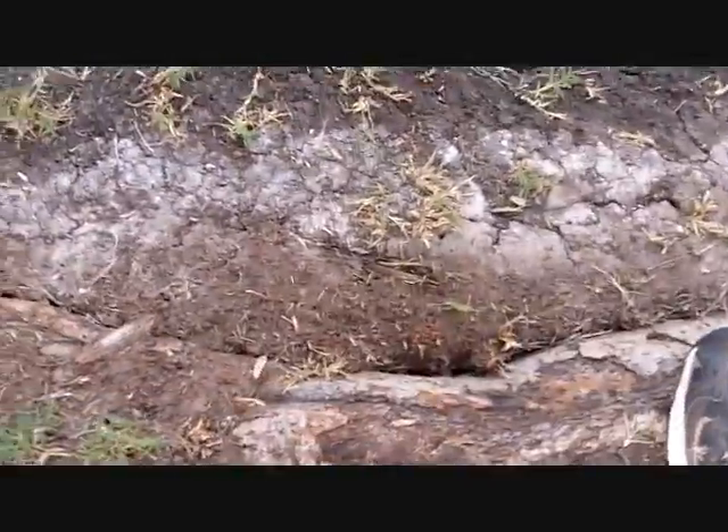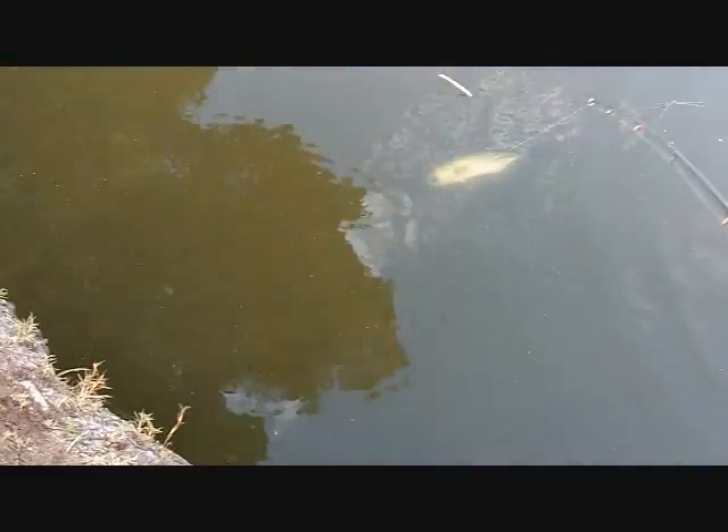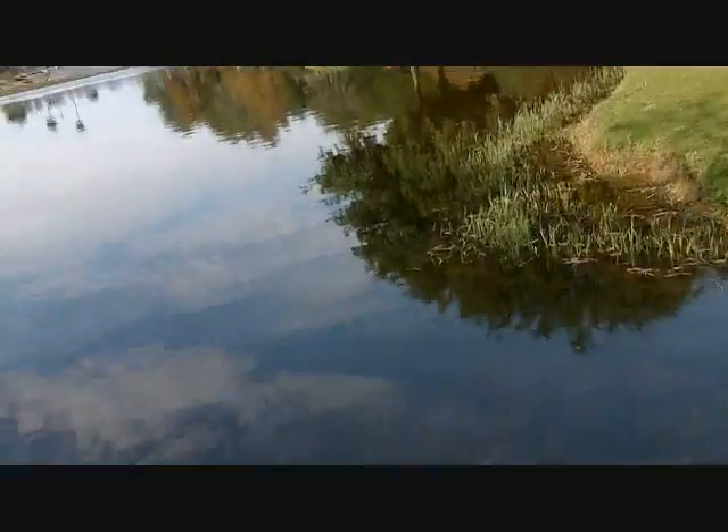Hey guys, got another one on the shaky head — same size bass. He got himself stuck up under here so I don't know if I'll be able to get him out. He just swam out, so — it's a good bass, same shaky head rig with the same Zoom finesse worm. Another good bass on the Zoom finesse worm with the shaky head by Gamakatsu with the spring in it — about a pound, pound and a half. See you guys!